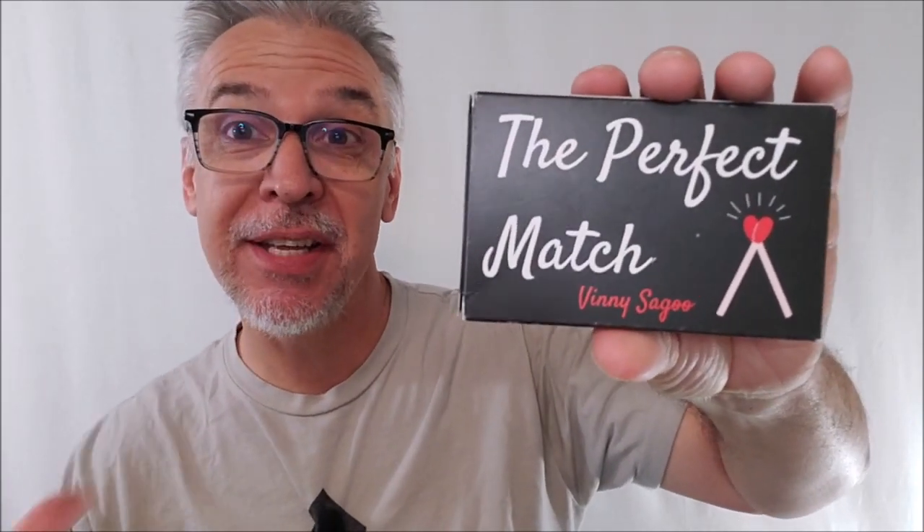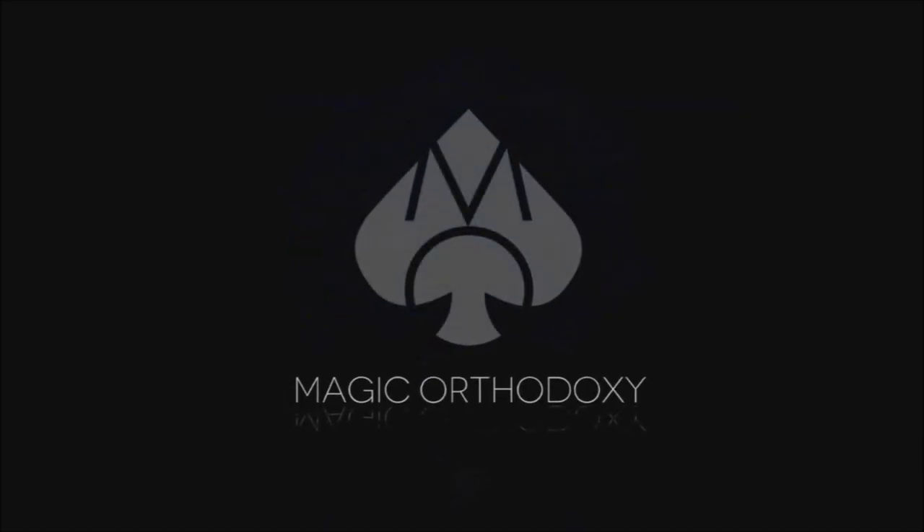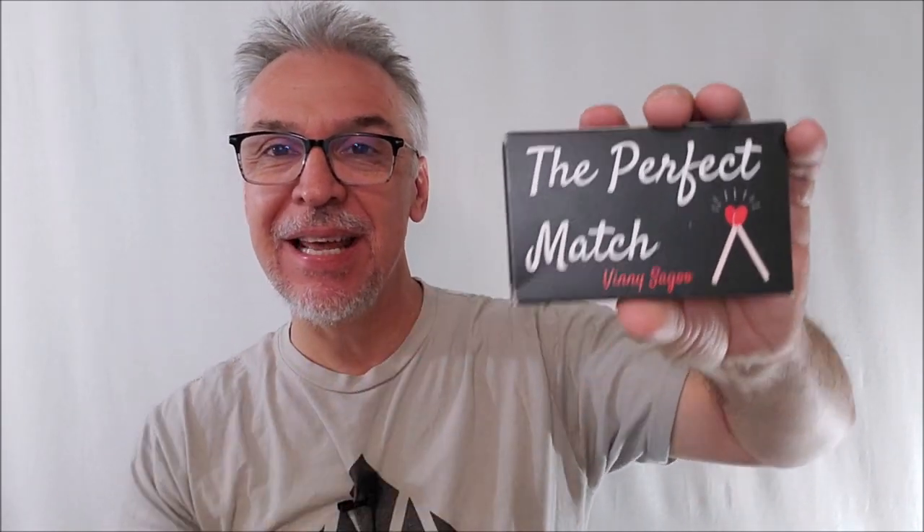Hey everybody, welcome back to Magic Orthodoxy. My name is David and this is a Magic Review. Welcome back to the channel. Thanks for being here today.